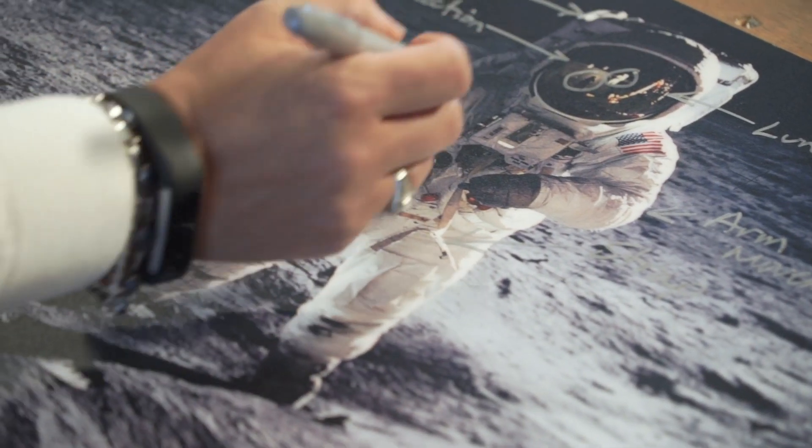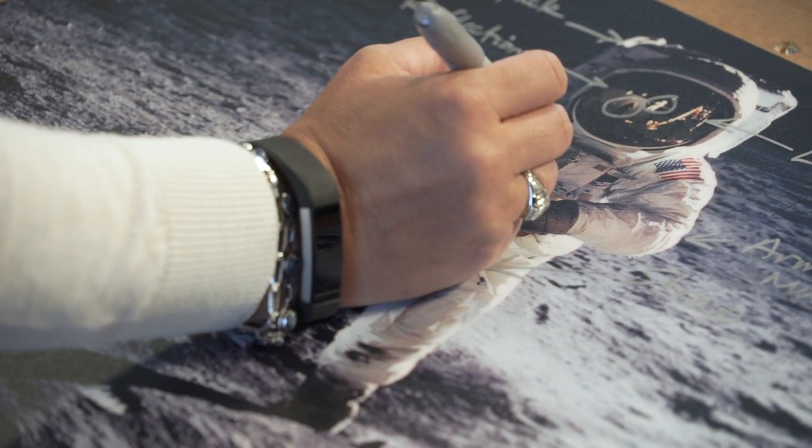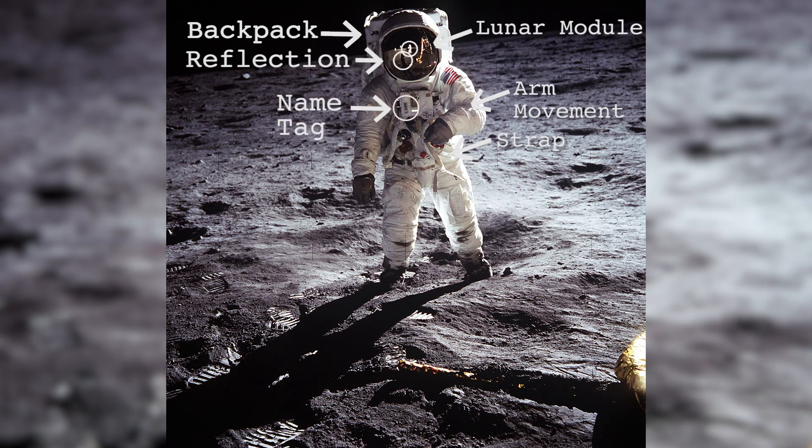The other thing that indicates movement is the strap — here you can see that he was actually quite a bit in motion. Another thing you might want to notice is that this is the only way that you could tell which astronaut this is. This is his name tag, and it clearly states that that is Edwin Aldrin, Buzz Aldrin of the Apollo 11 mission.